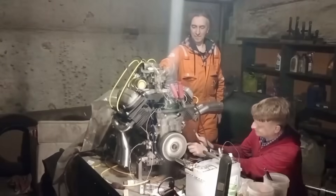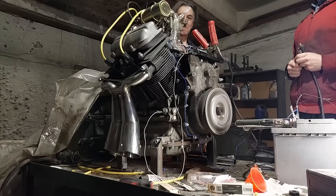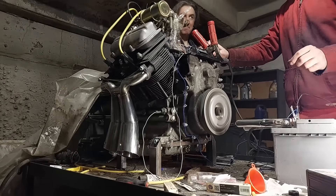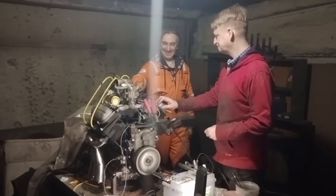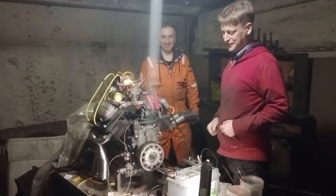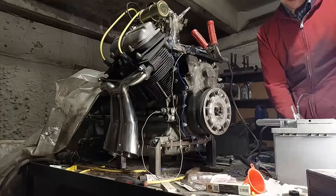Let's go! I was so happy that I kept smiling for a week. The sound was better and vibrations were lower than I expected. That tremendous work was a success.